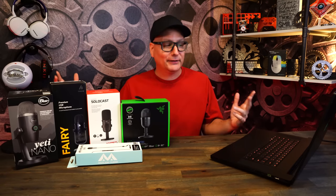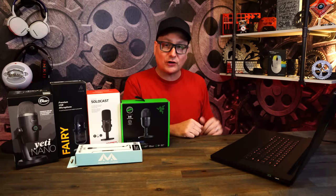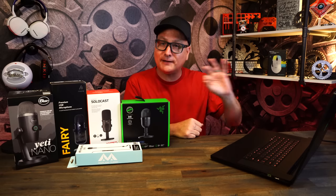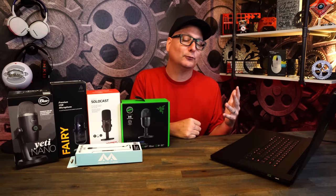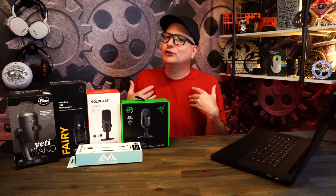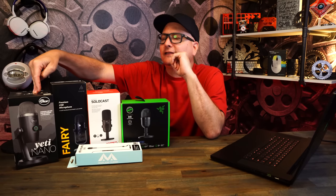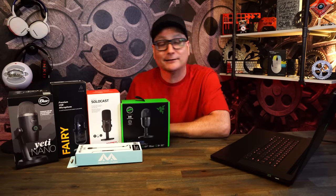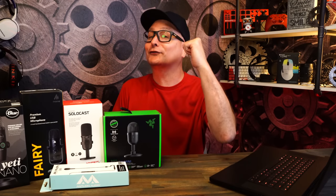My pick would be: Yeti Nano first, Razor Siren Mini second, Solo Cast third — don't even consider the other two. That's my take. Let me know in the comments what you think was best and whether you agree about waiting for the Nano sale. This was a straight raw mic test, no software tweaking, everything plugged and played. Thanks for watching — hit that thumbs up, subscribe for future tech videos, and see you in the next one.